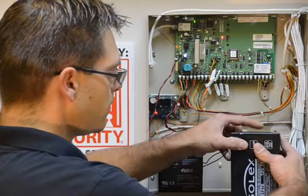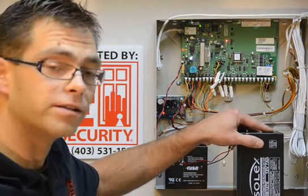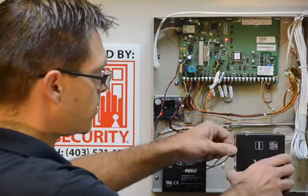First thing you want to do, of course, is call your monitoring station to notify them that you're going to be doing some maintenance on your alarm system. And then you're good to go to replace this battery.